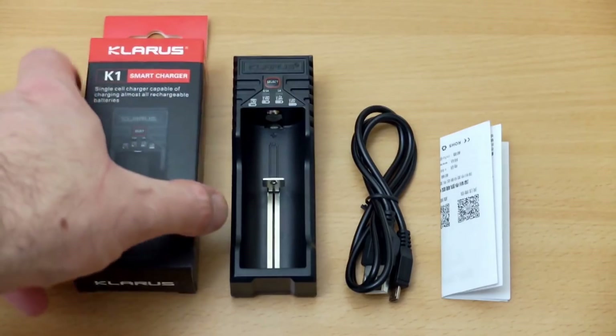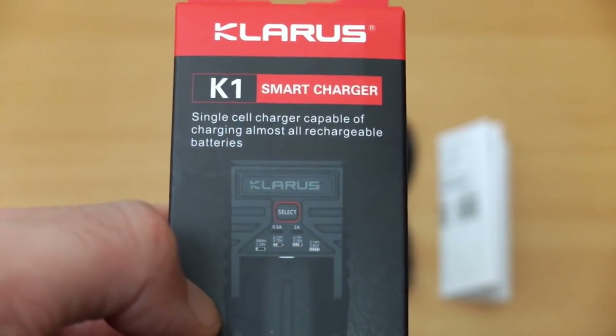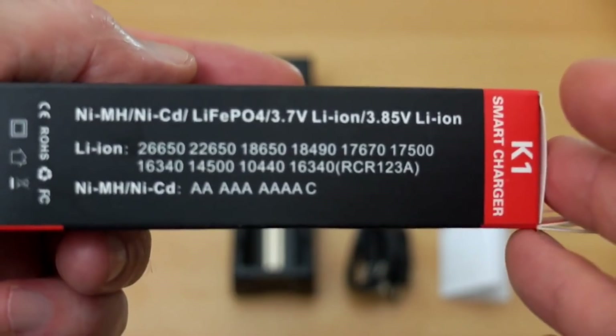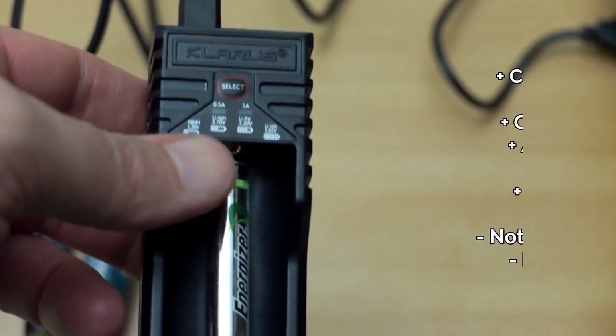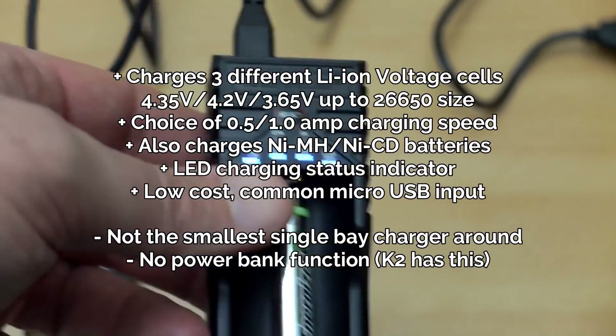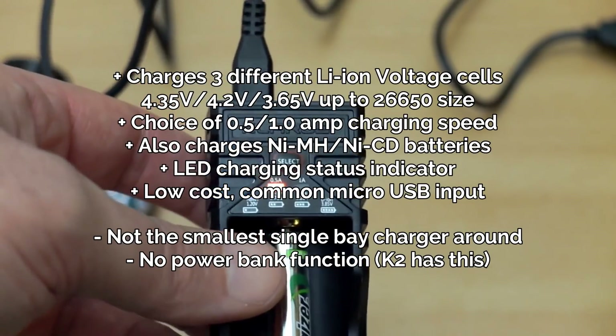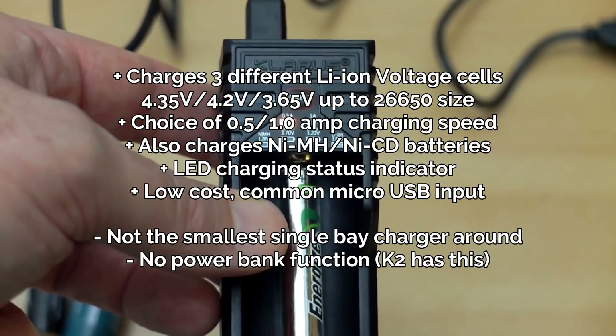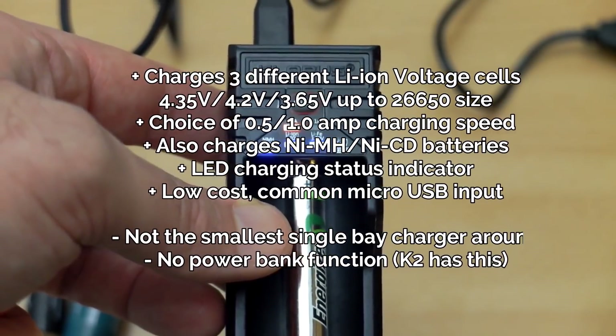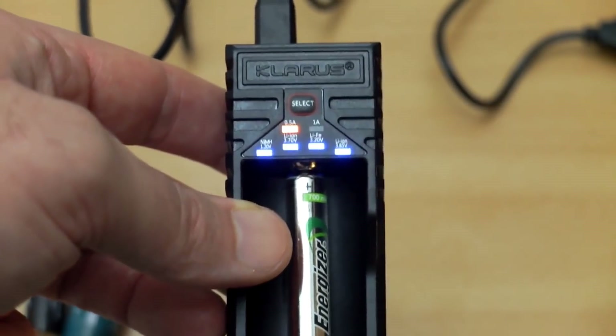For a multi-format single slot, something a bit more advanced, the Clarus K1. I use this quite a lot — it's a very handy charger. It's a bit bigger than the MC1 but it does accept quite a large variety of batteries, up to C cells and the 26650s. It can also charge three different voltages of lithium as well as nickel-metal hydride and nickel-cadmium, and you can manually change the charging speed on that. So very useful little charger. There's also a K2 if you need a double-slot charger.